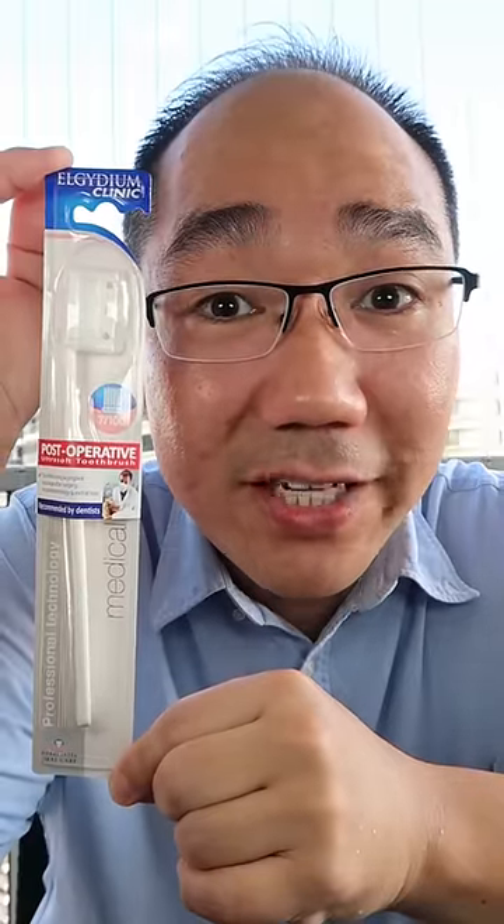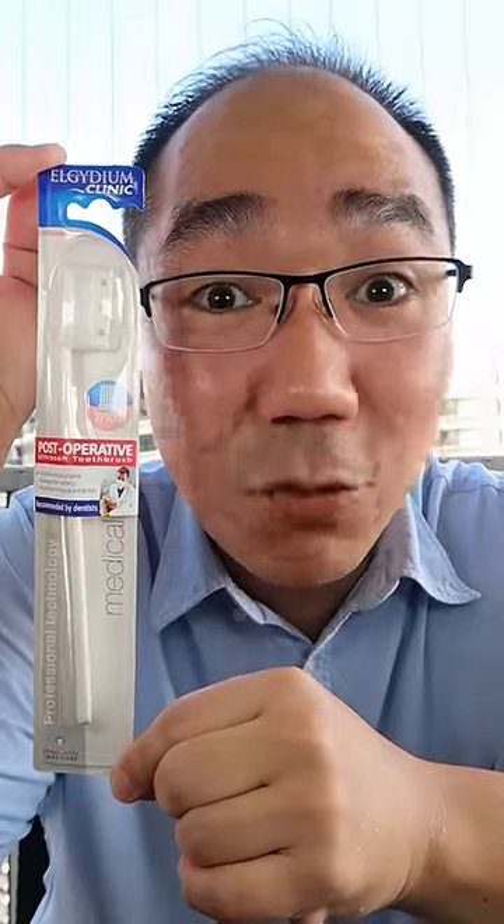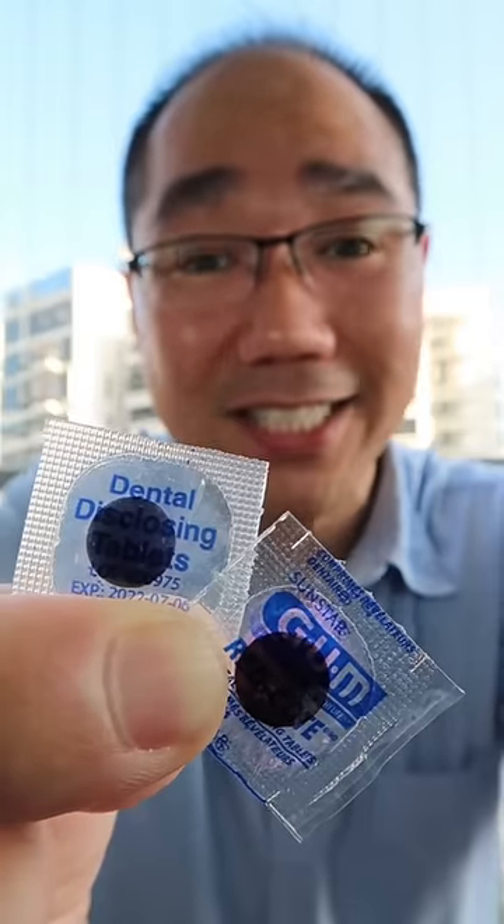Let's find out if this ultra soft medical toothbrush from France will clean my teeth well. Purple or pink disclosing tablets — which is your favorite? It's disclosing time.